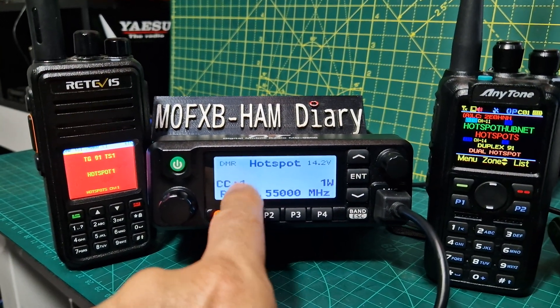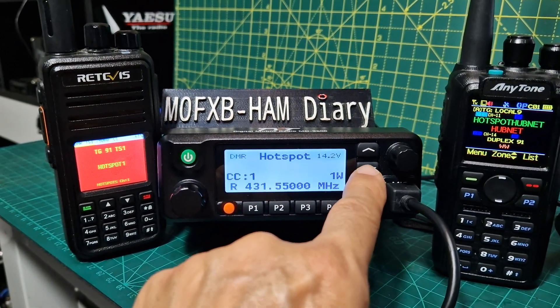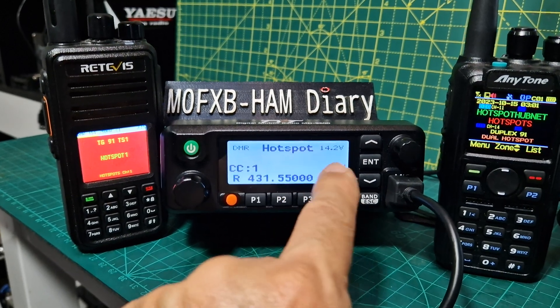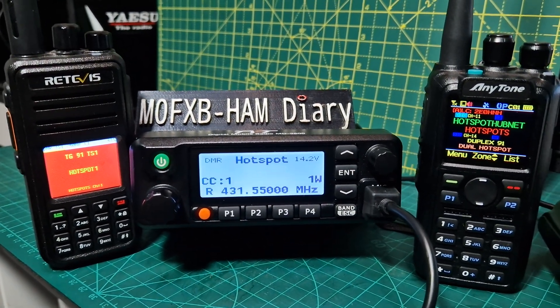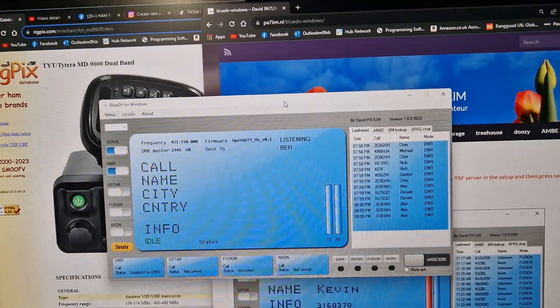The hotspot work is being done by the TYT9600. You do have to enter hotspot mode — it's literally just enter general options, select hotspot. You either select Blue DV or PiStar.